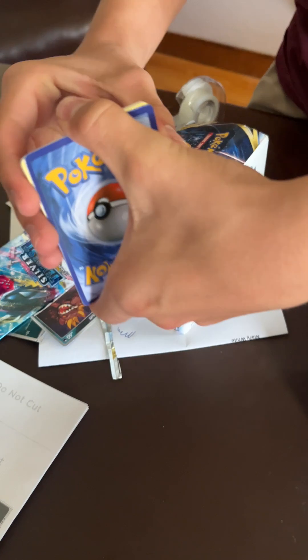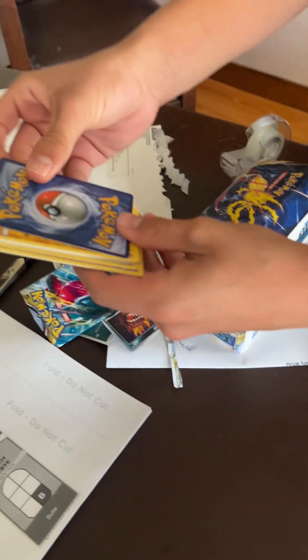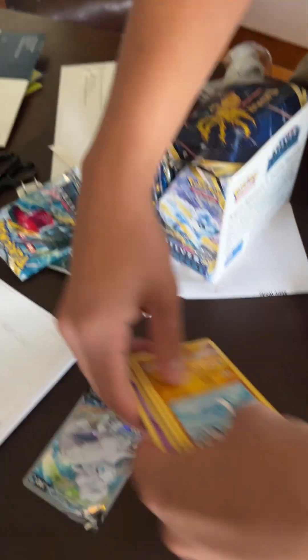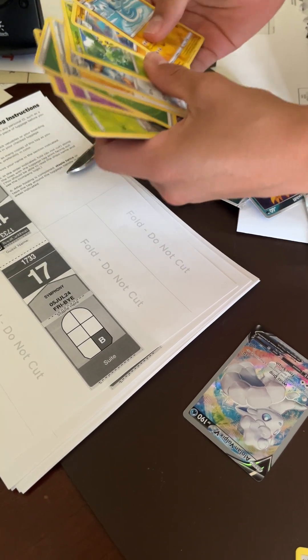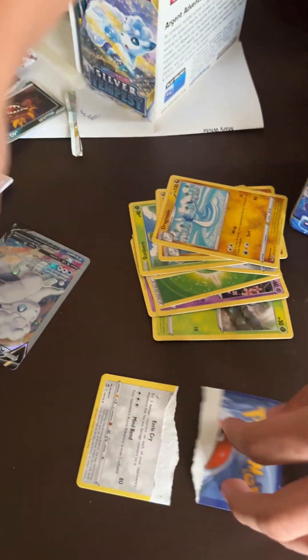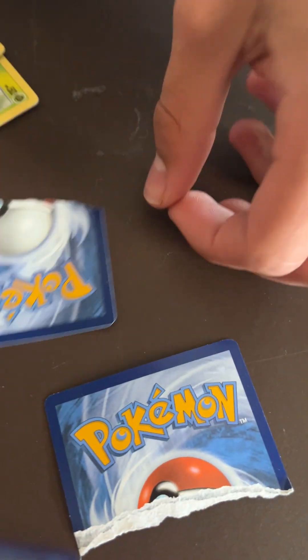So what's wrong with this? First of all, all the cards should be facing the same way. These are facing — some down, some up — there's no consistency. You can see these are up, these are facing down. Here's one of them that rips, and here's a normal card.